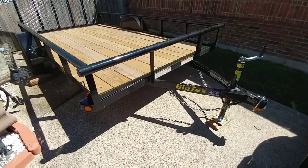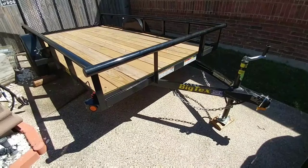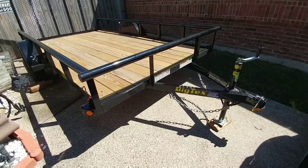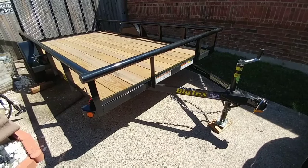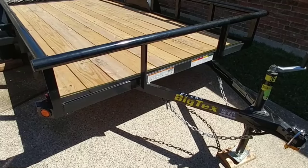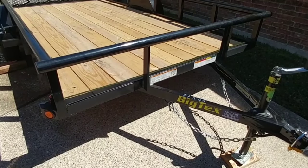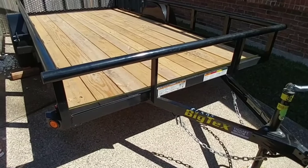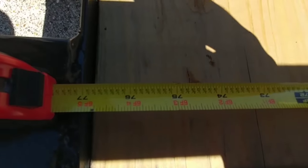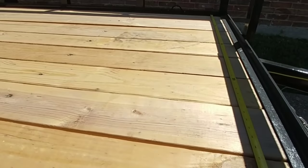Here it is, folks. This is our new Big Tex trailer — the 35SA, or 35 single axle trailer. This specific model is 77 inches by 12 feet. When you read the measurements and they say 77 inches wide, they're talking about the actual deck. So the floor of this specific unit is 77 inches — I've put a tape measure here just to show you that — right at 77 inches, going all the way to the other end.